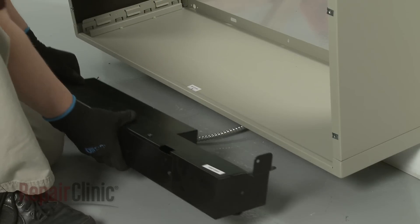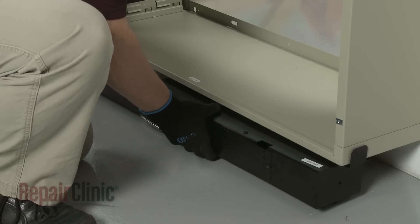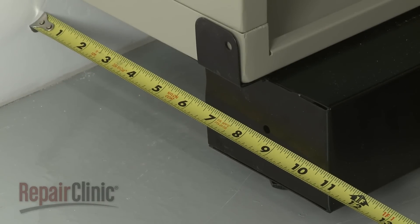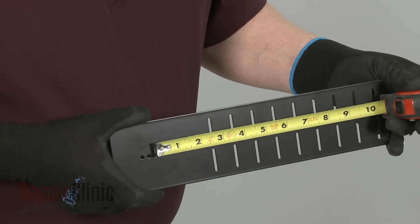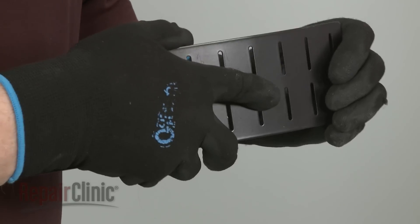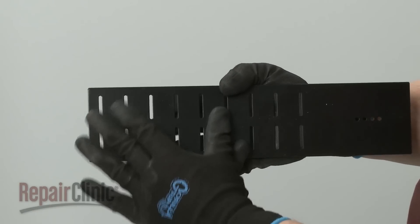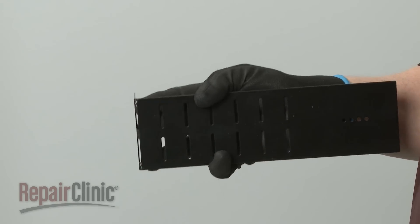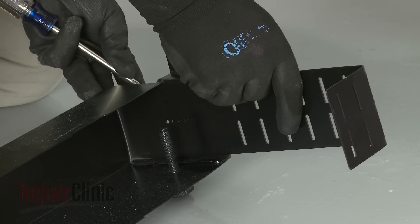If applicable, align the sub base under the wall sleeve. Measure the gap from the screw hole in the side of the sub base to the wall. Bend the two adjustable side panels at the appropriate slot positions to match the gap measurement, then align the side panels inside the sub base and secure with the attachment screws.